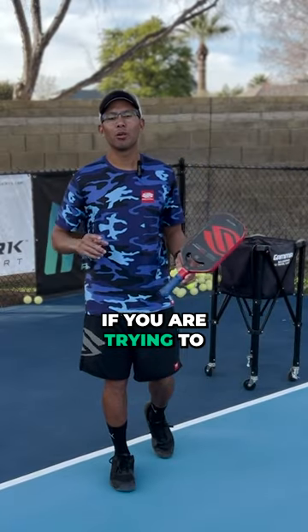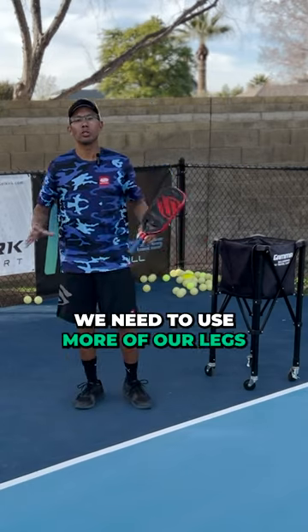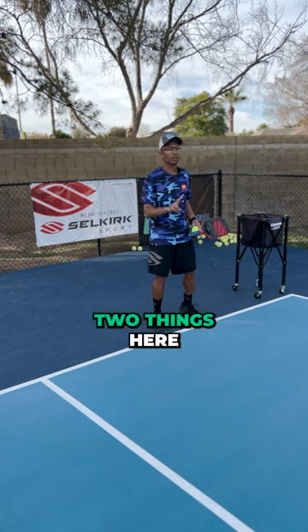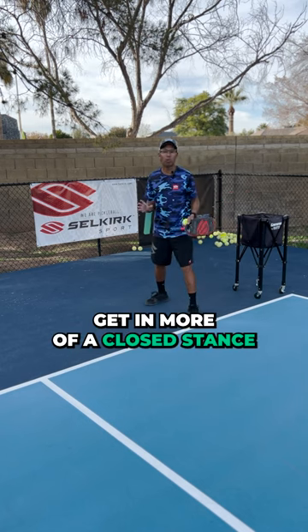Serving tip here. If you are trying to get more power on your serve, more top strength, we need to use more of our legs. If you want to generate more power from your legs, then we want to get in more of a closed stance.